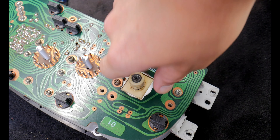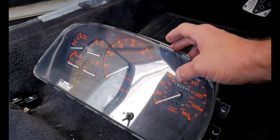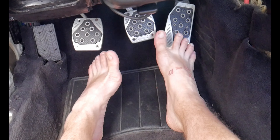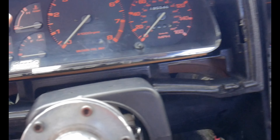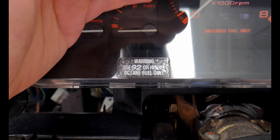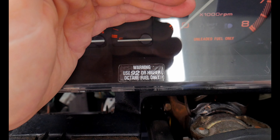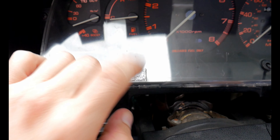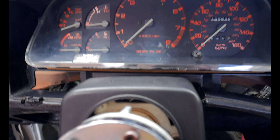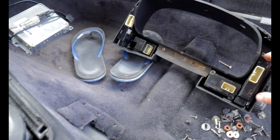It plugs into the back of the gauge cluster here and literally spins the speedometer, because it's old-school. Got her all connected in the back — screw it in. Looking pretty good. I always loved this sticker: 'Warning — 92 or higher octane fuel only.' Funny thing is we're here in California where 91 is the highest, so I've always been a little on the edge. But now it's going to be even lower octane.